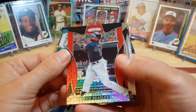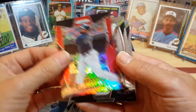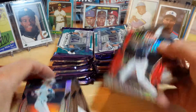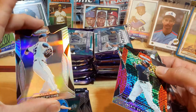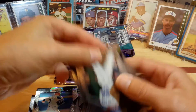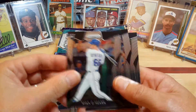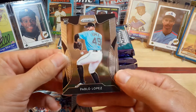Looks like a red parallel for Jake Bradley Jr., that's out of 299. We'll get back to that Silver Prism. Normally the silvers are not numbered. Ryan O'Hearn, Ricky Carter — they do have the logo up there. Eric Hosmer and Pablo Lopez.